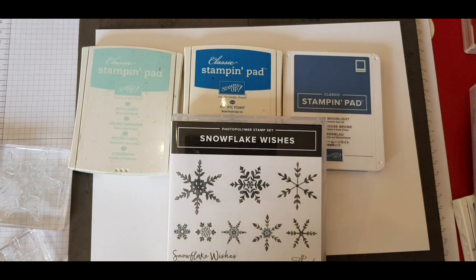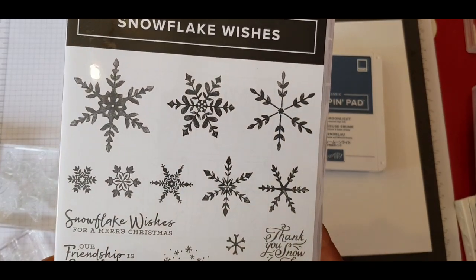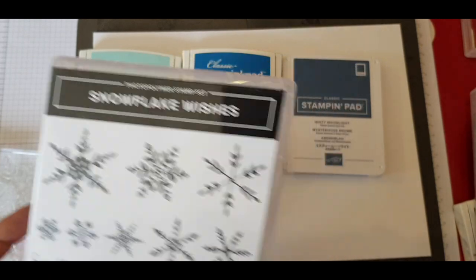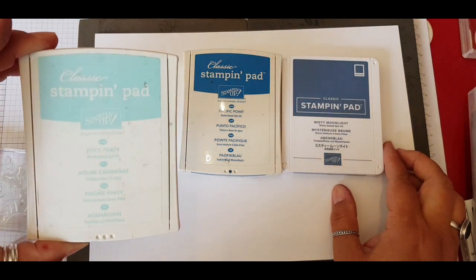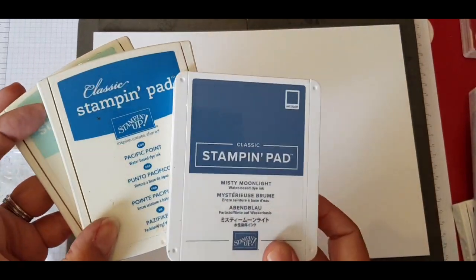It's great to see you, I hope you're well. I had the privilege of using this brand new stamp set from the Autumn Winter Mini Catalogue called Snowflake Wishes. I've had a quick play and borrowed it off my downline. So I got out some blue colours but I only end up using Pool Party and Pacific Point for my first project.